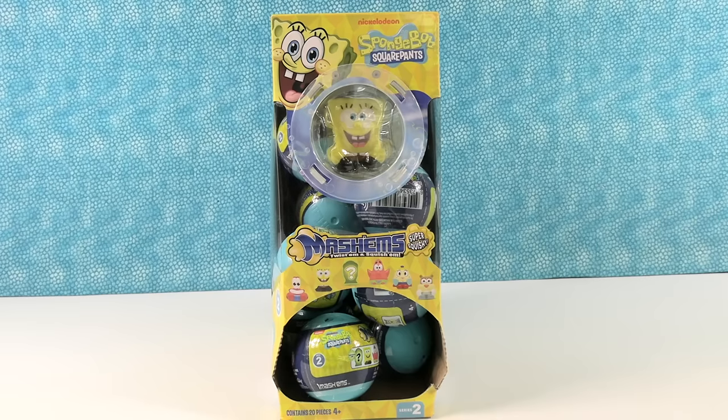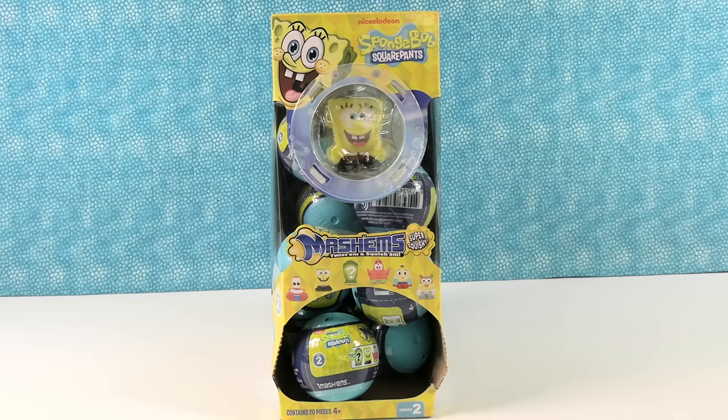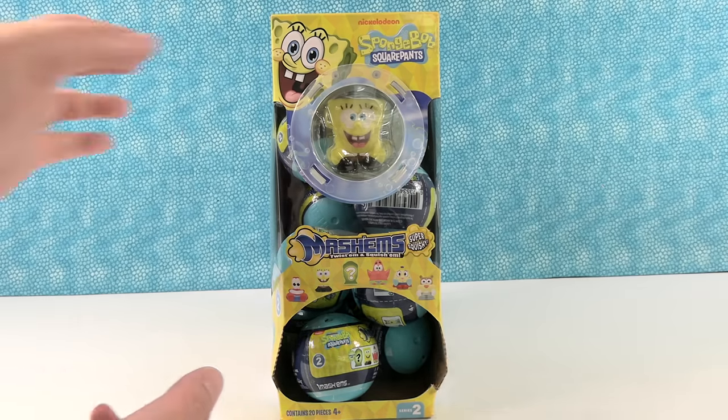Hey guys, it's Shannon and Paul and today we are here with the SpongeBob Squarepants Mashems. These are going to be super fun and super squishy.